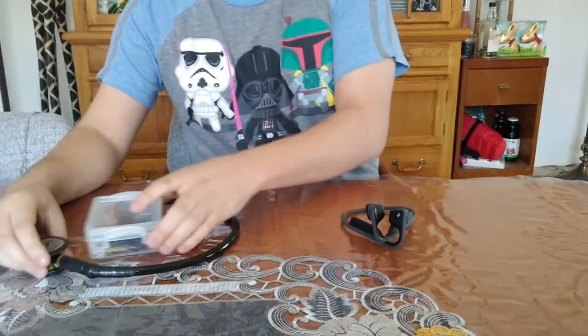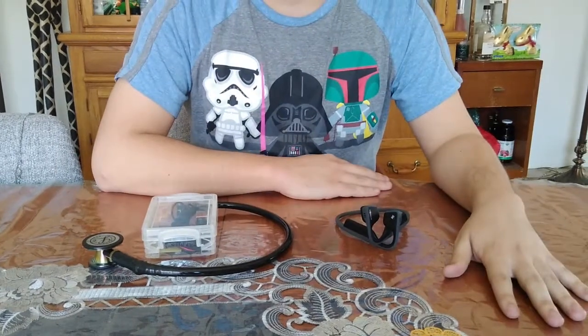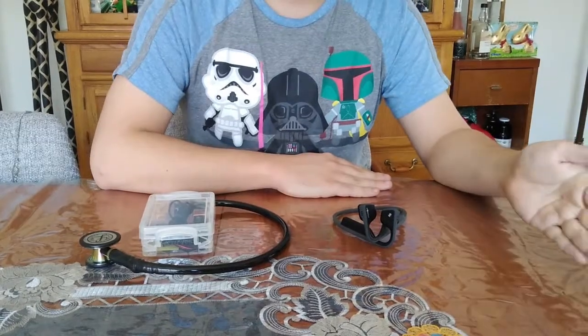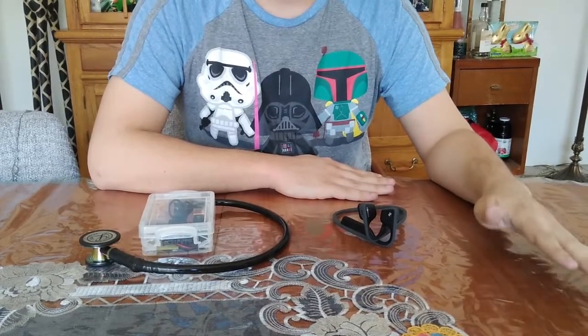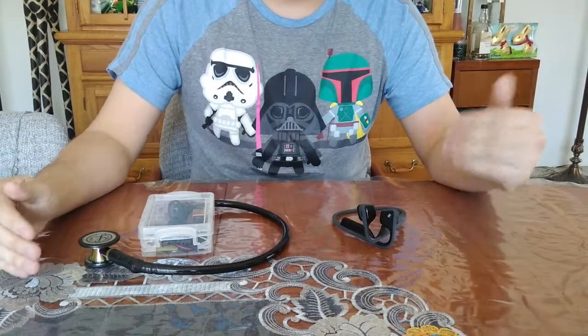Second of all, we decided that we would try to use bone conduction instead of normal hearing methods. Bone conduction is a newer technology. Instead of vibrating your eardrums and using up your hearing, it vibrates your skull, which goes directly into your inner ear and bypasses the outer ear.